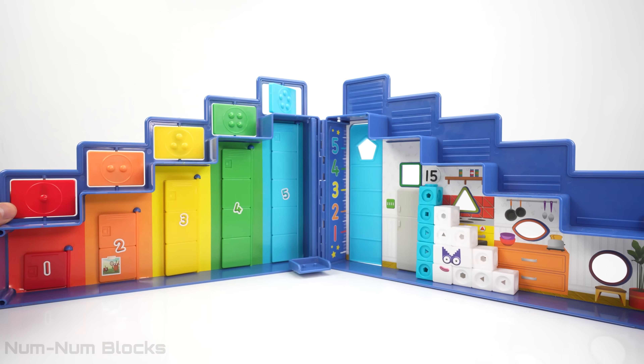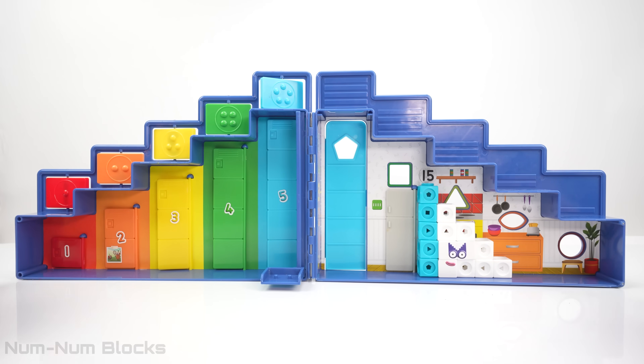Hey kids, look what we have today. It's the Number Block Step Squad Mission Headquarters.